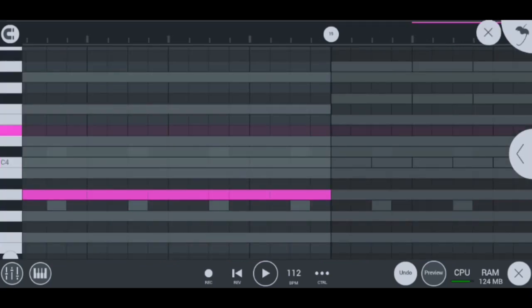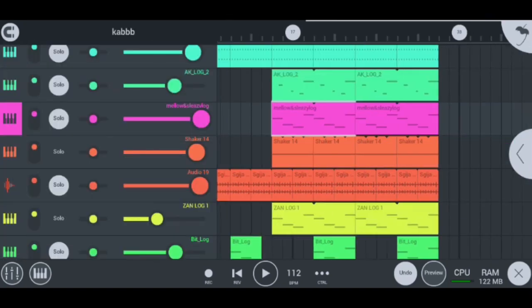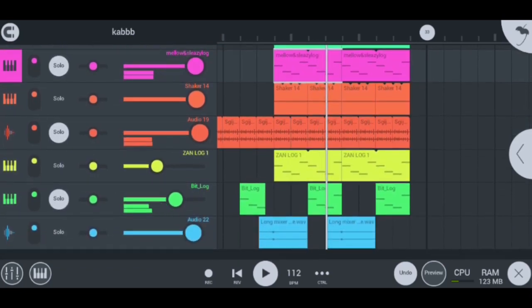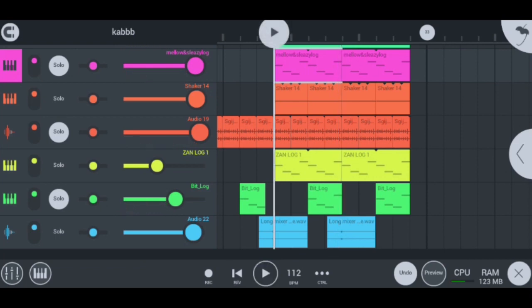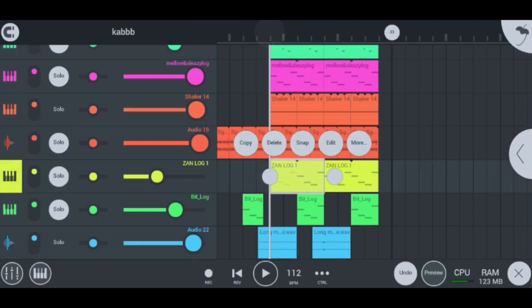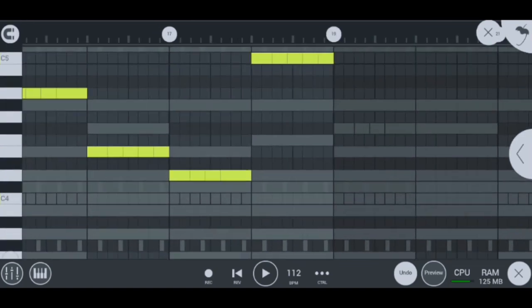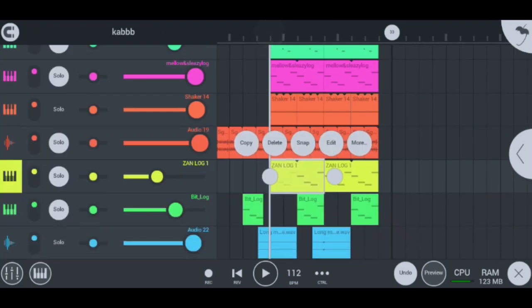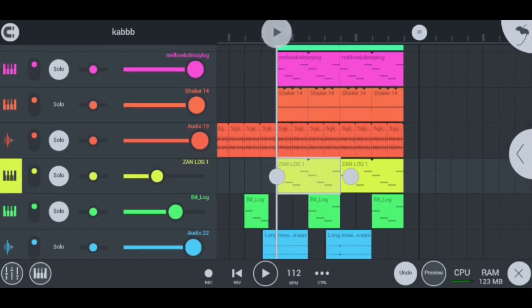This next lock drum sounds super hard. And then I also have this same lock, which most of you won't be able to hear because it's super low — it's used as a base to help the lock drum gain more power.